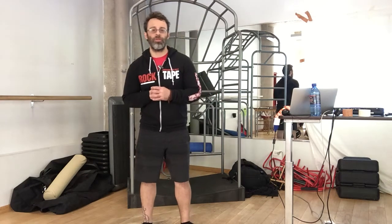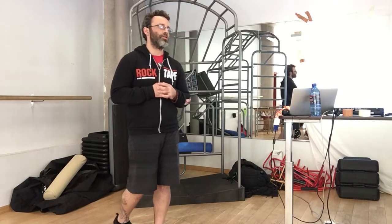Hello, my name is Adam Wolf and I'm a physical therapist. Just wanted to take a quick minute in between sessions here at lunch for Rock Tape Teaching. Just wanted to take a quick minute and talk about stability and mobility.